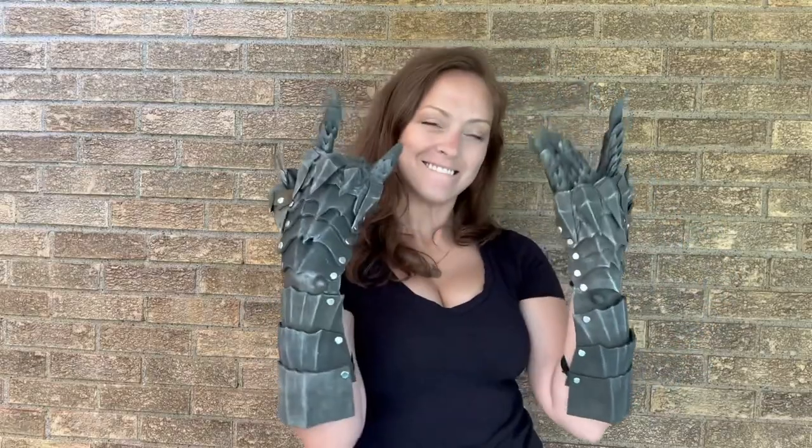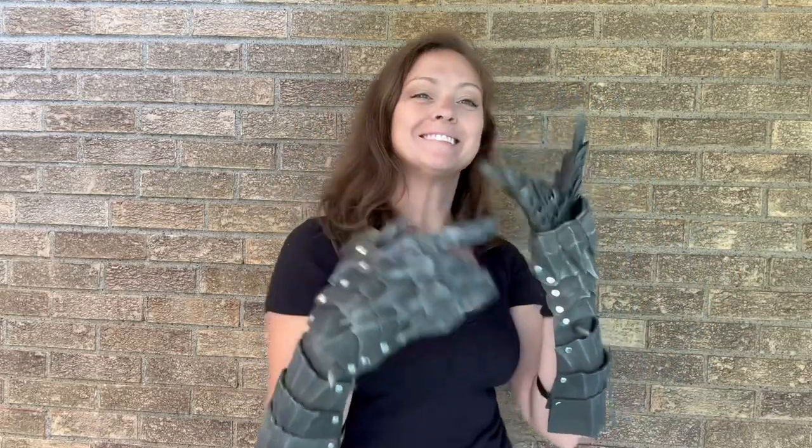And the end result is the Witch King of Angmar's gauntlets. See you next time!